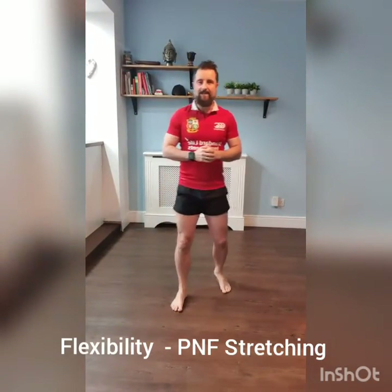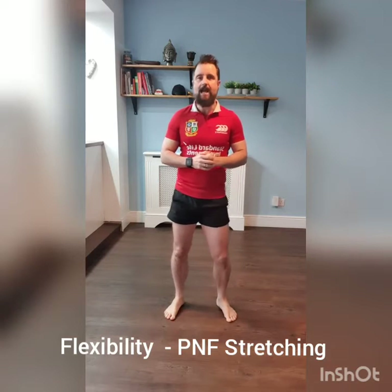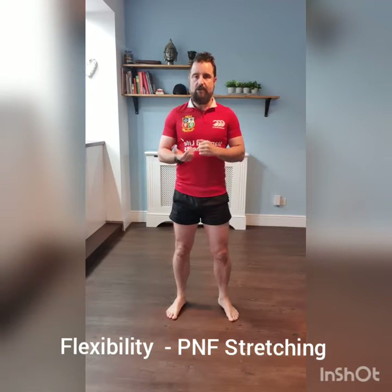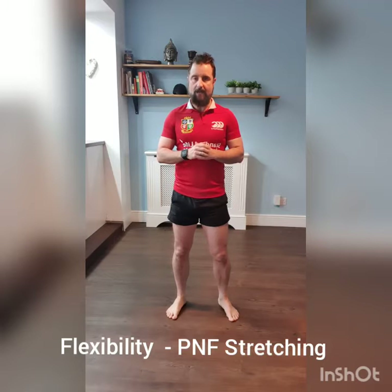Hi everyone, welcome to Fit Tip Friday. So today we're going to be working on flexibility. It's generally the weakest component that anyone has — any members in the gym or any sports people I've come across previously in my career. Flexibility seems to be the weakest component unless they're a gymnast, obviously, and they work on that as part of their career.